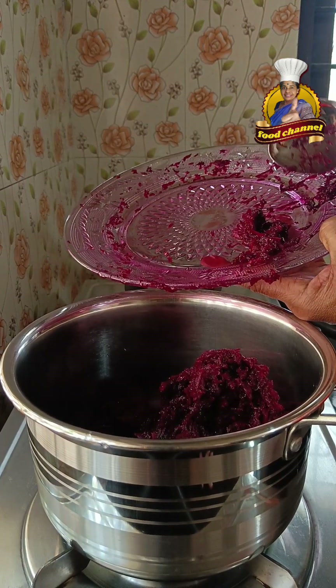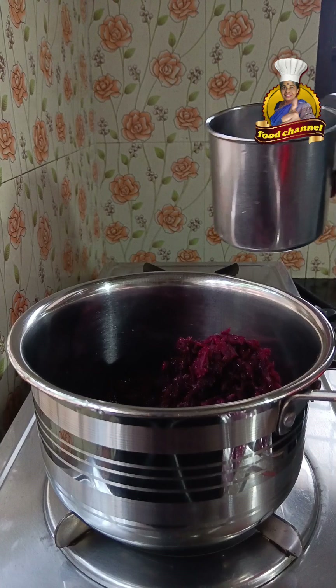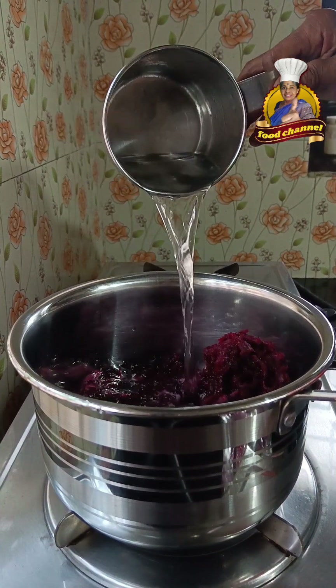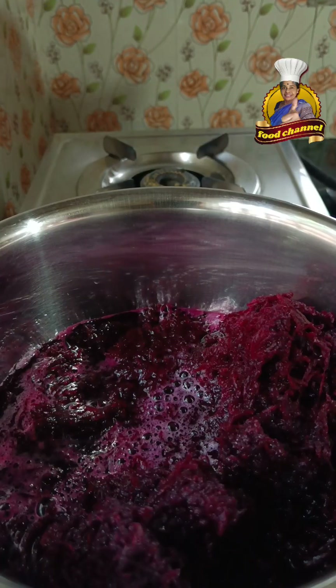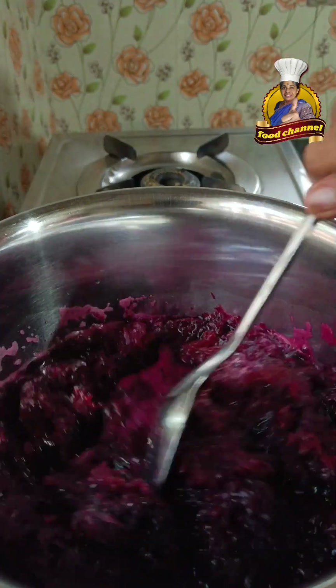I can show the beetroot on the bowl which weighs about 400 grams, then I have to cover the bowl and hold it at home.